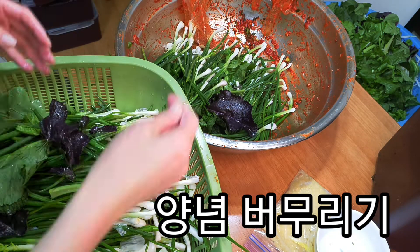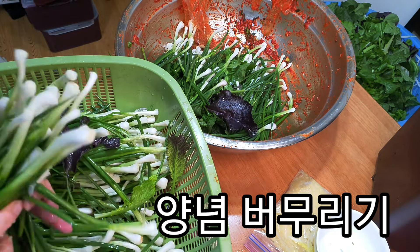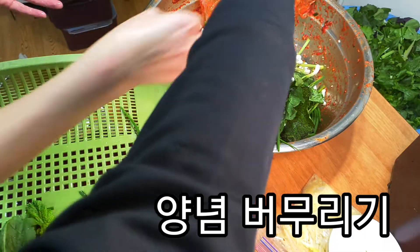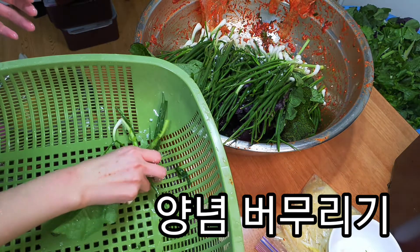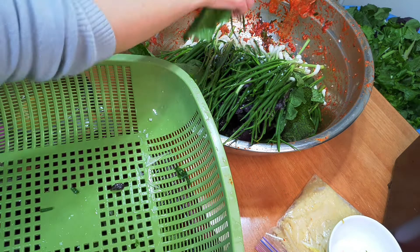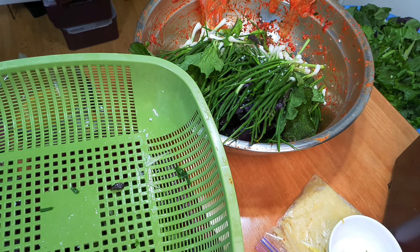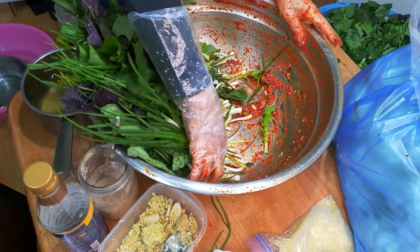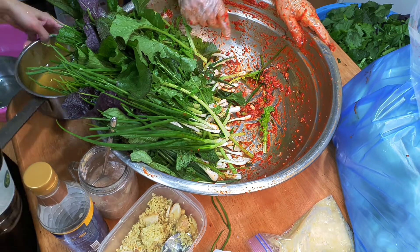I'm going to add a little bit of pasta. I'm going to add a lot of pasta. This is a sketchbook, and I have a little bit of corn.